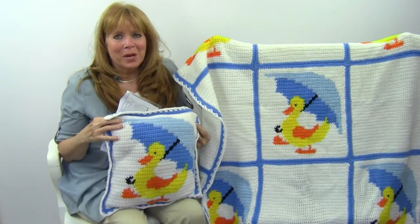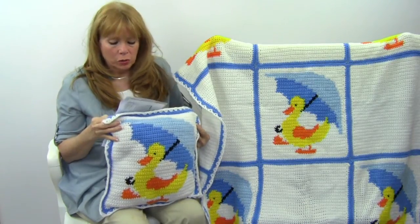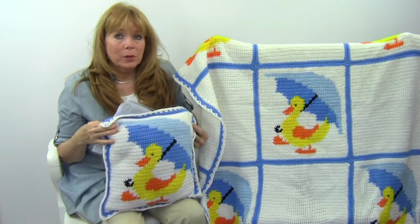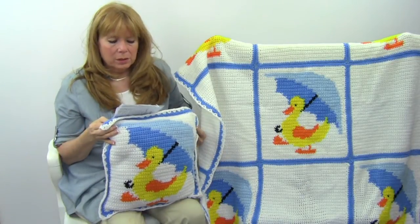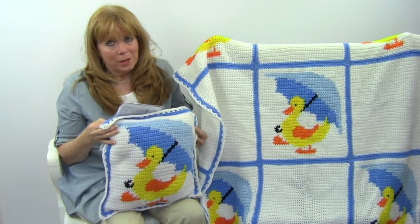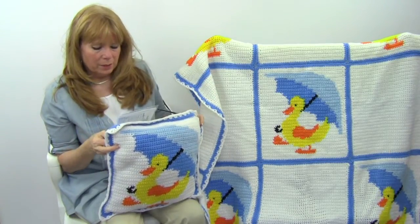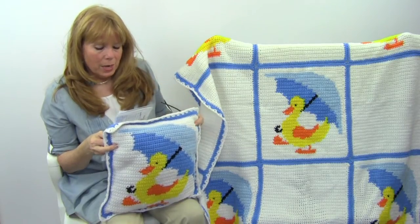Hi, I'm Maggie Weldon from Maggie's Crochet, Needlework and Crafts, and in this video I'm going to show you pattern number PA847 that's available at maggiescrochet.com. This is called Little Ducky Duddle Afghan and Pillow, and both designs come in this one pattern. This was designed by Kenda Broswell and myself.